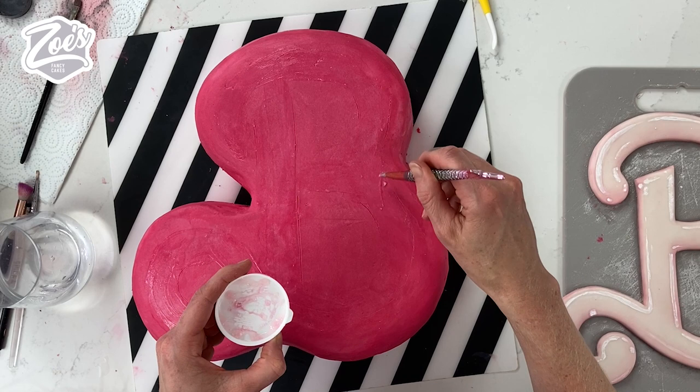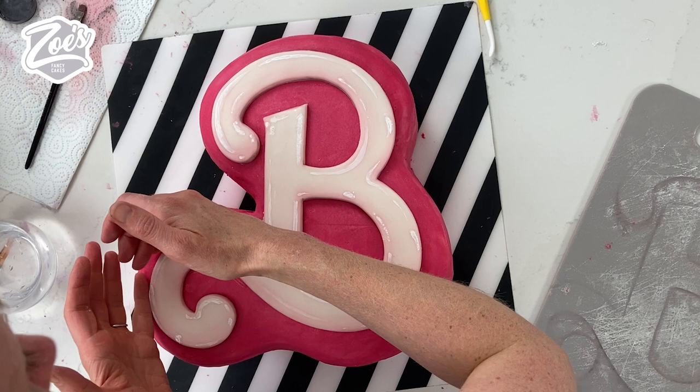And then let's put some white highlights on the pink. The powder's painted onto the pink ganache absolutely fine.